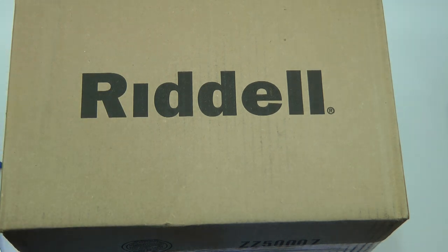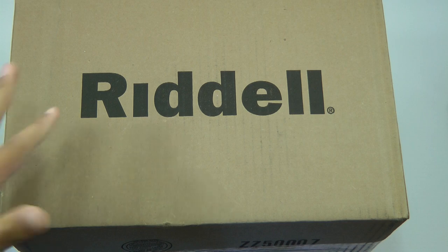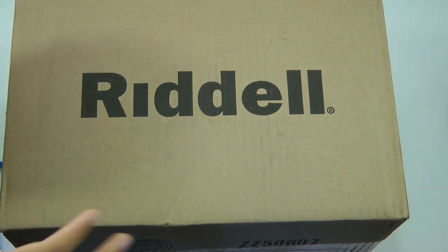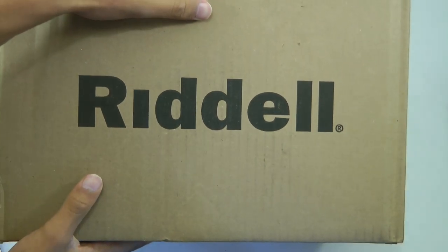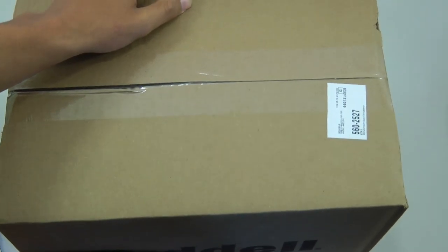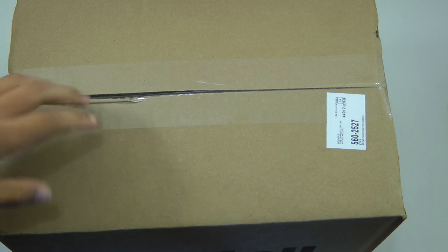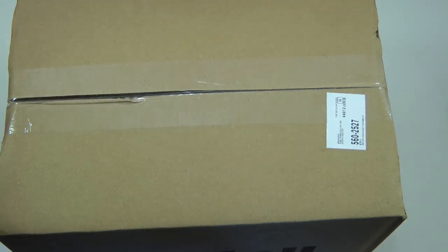Hey, what's going on guys? This is Matt here. I'm going to be doing an unboxing of the Riddell Revo Speed Helmet. Let's get started. You can buy these off of Riddell.com and you can customize them to your team's color. For those of you who do not know what Riddell is, they make helmets and all different equipment for football.